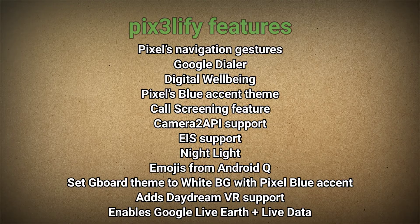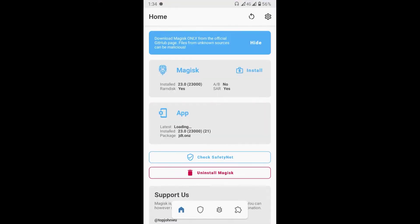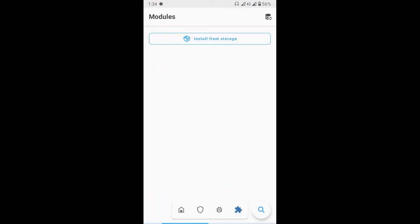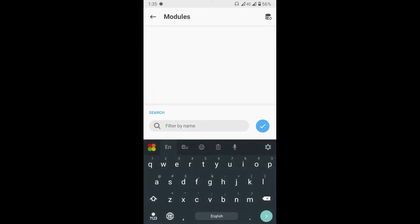So let's install Pix3 LaFi on your device. First, open the Magisk Manager and go to the Module tab. Now, search for Pix3 LaFi and install the module.